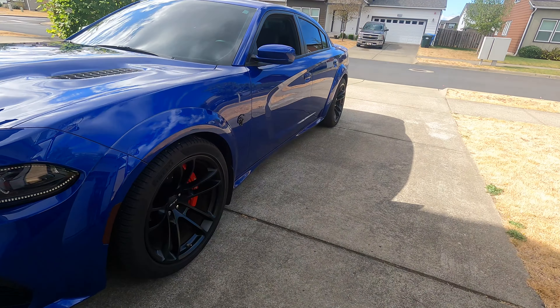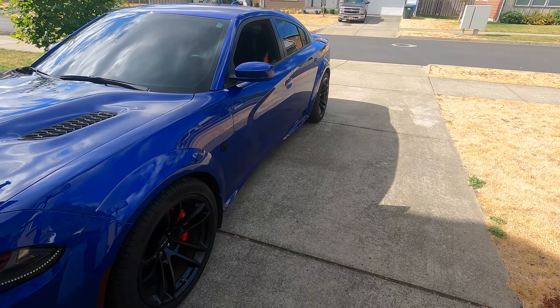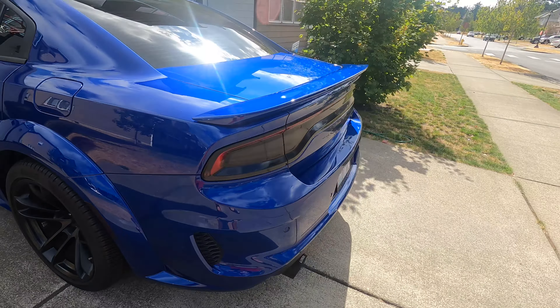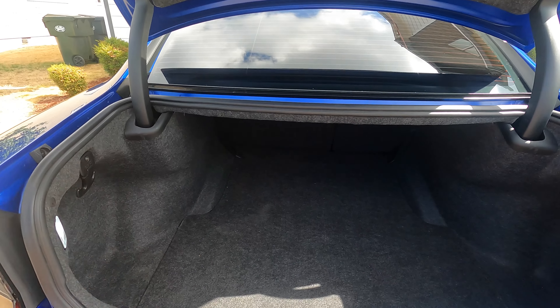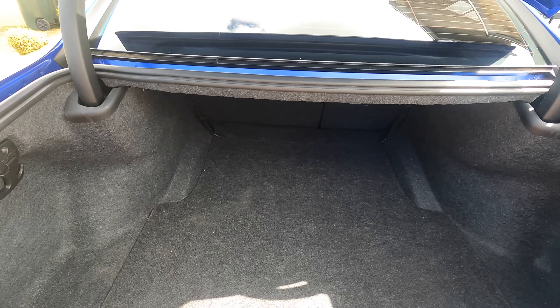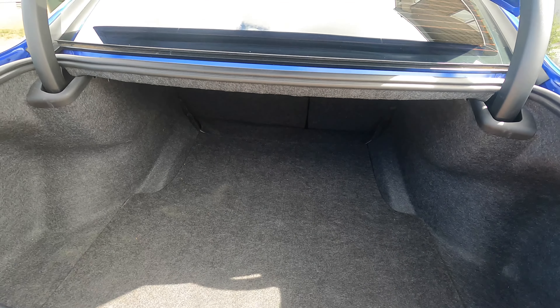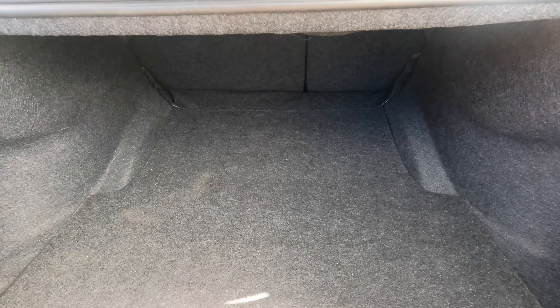Before I show you the kit itself, let me show you the setup. As you can see, there's nothing here in the trunk. I went for more of a stealth look. Maybe in the future I'll do a crazier setup, but for right now I went for more function and a stealth look so I could still use my trunk. I am thinking about getting a mat because it does look plain, but let me just show you the setup.